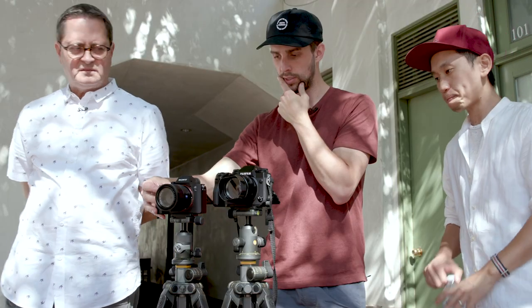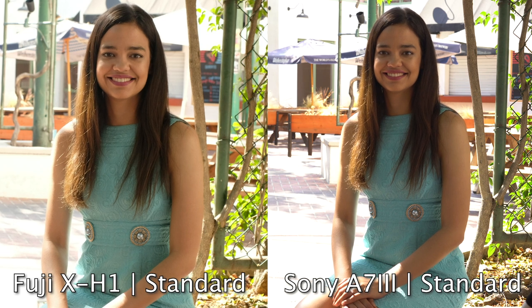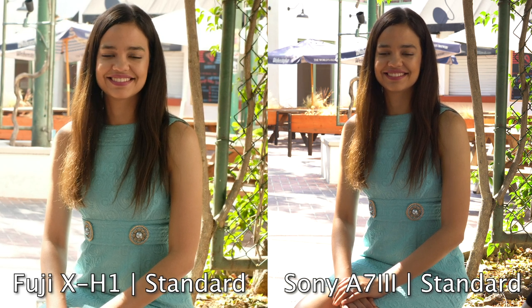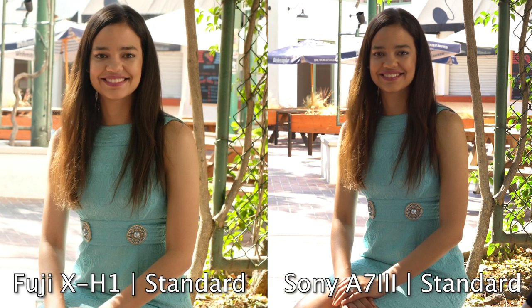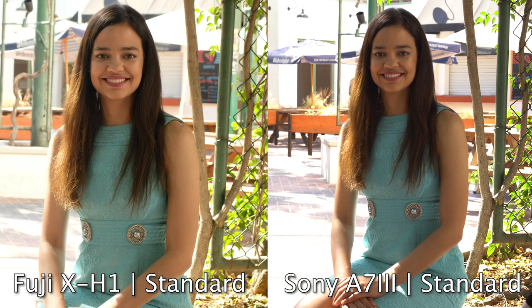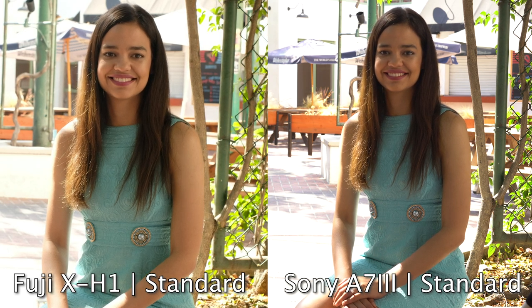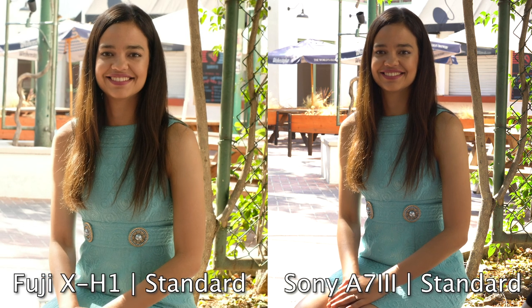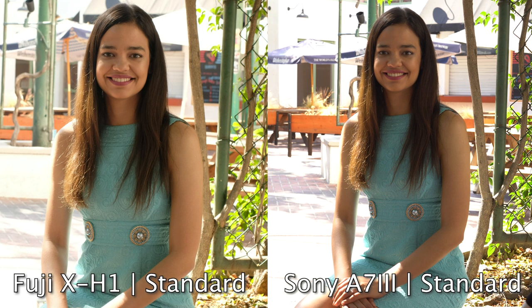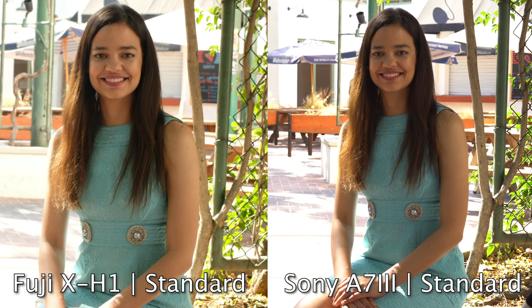Here we have the untouched footage from the standard picture profiles on the Fuji and the Sony — they actually look remarkably similar color-wise. The Fuji seems a little more green and yellow, which actually is kind of like Fuji film — you'd expect that. The Sony is always darker and more contrasty — look at the background. The exposure was set identically on both cameras.